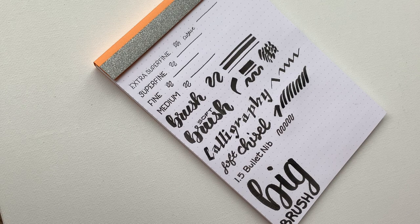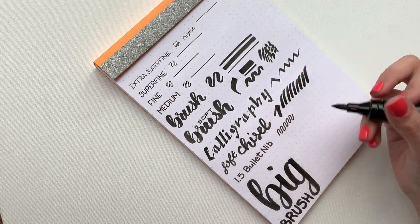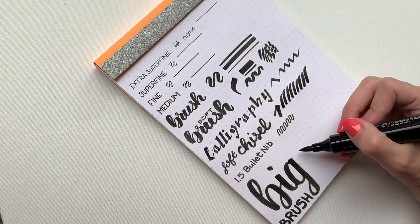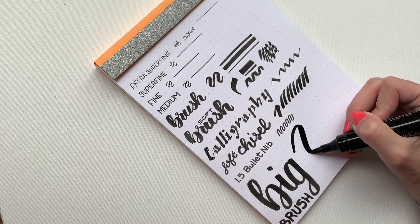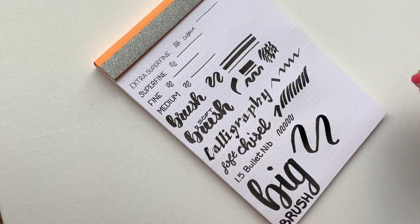The next one is a bunch of fun — it's the big guy, the Big Brush. These come in a bunch of colors as well. Just like the small brush, you can really get different thicknesses depending on the angle at which you hold it and the pressure that you use. The ink is super rich and it doesn't bleed. I can't say enough about these pens — I'm just a big fan.